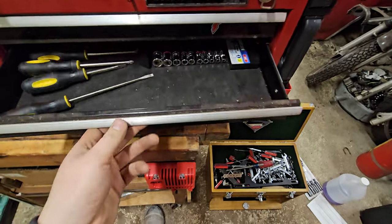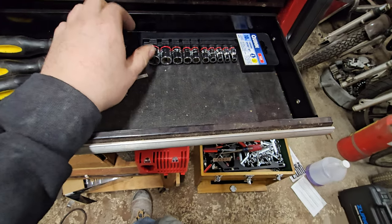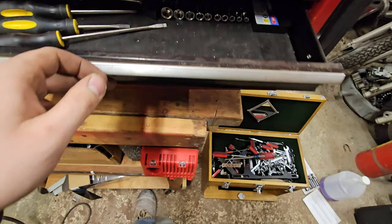The next drawer is generic hand tools. I need to get a quarter-inch and three-eighths ratchets and three-eighths sockets, figure out which wrenches I need, and a couple more screwdrivers. And that drawer will be set.